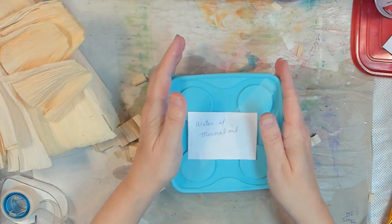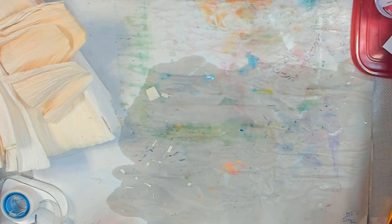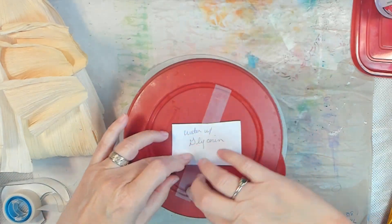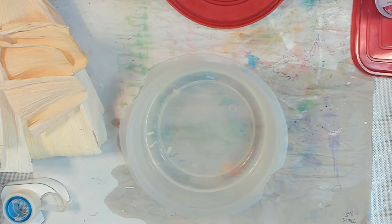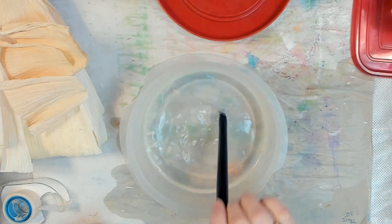I remember back when I was younger in Girl Scouts we would make corn husk dolls. We would soak them in water with a little bit of liquid dishwashing soap. I thought, I wonder what all you could do with that.